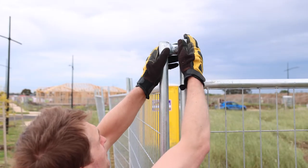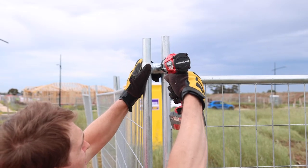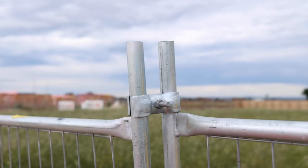Now we secure the panels with the clamps. Simply drop the clamps over the fence poles and tighten them. Clamps can be installed as you build the fence and we recommend this on days that are windy, but in most cases they can be installed last.